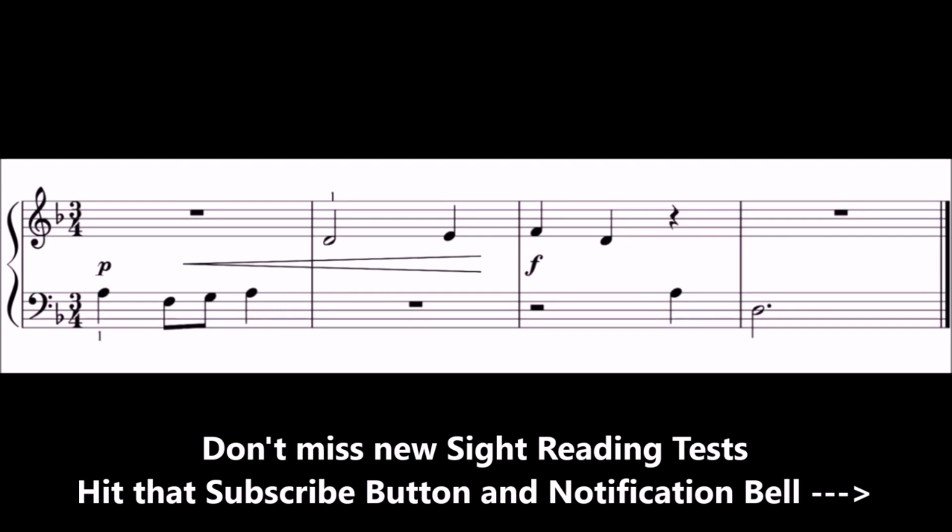Play along with the test after this bar of beats, but beware that the notes will disappear just before you need to play them, so you will need to read ahead.